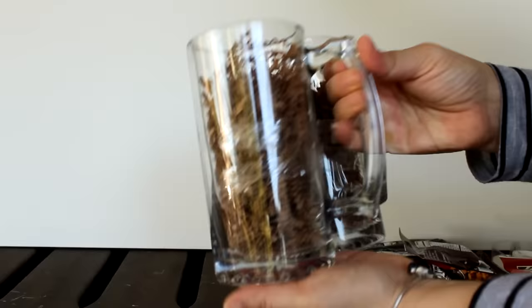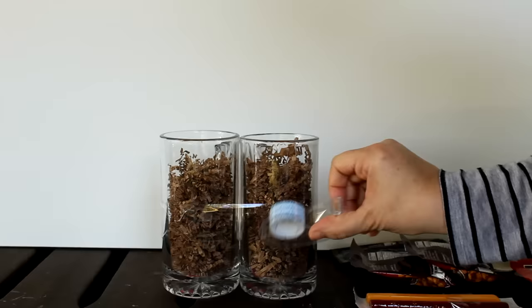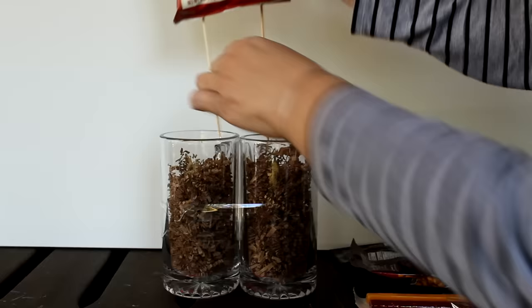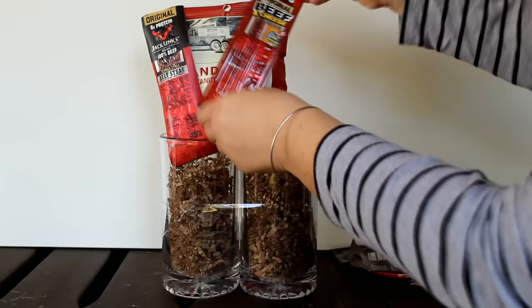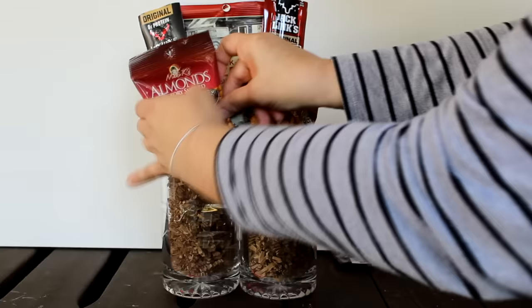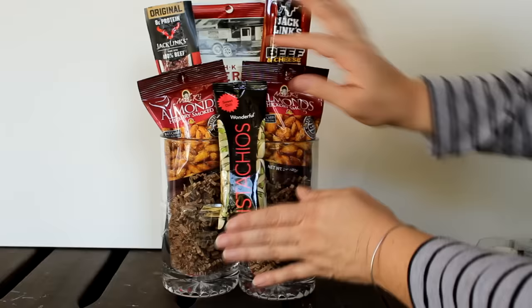Another option using the beautiful glassware from the Dollar Tree is to tape together two of their large, gorgeous beer glasses — done the same way as the Bloody Mary set. Then I took a bag of Anderson's peanut butter filled pretzels, added some skewers to the back, and placed that behind the two glasses. Using double-sided tape I attached two Jack Link's products, some almonds, and pistachios — and there again is a beautiful gift.